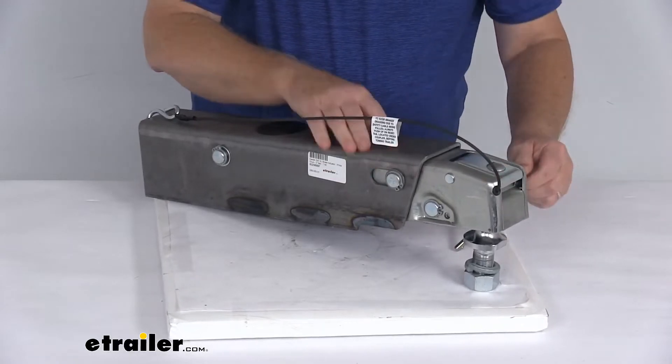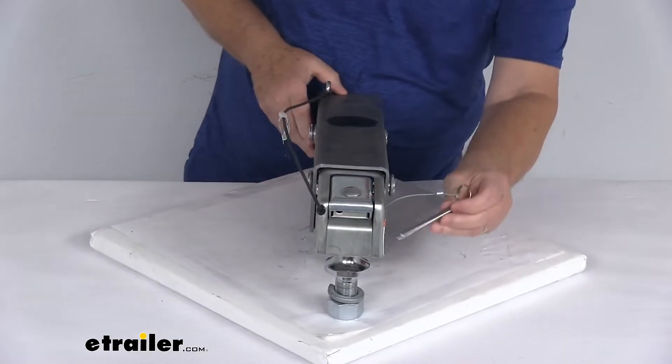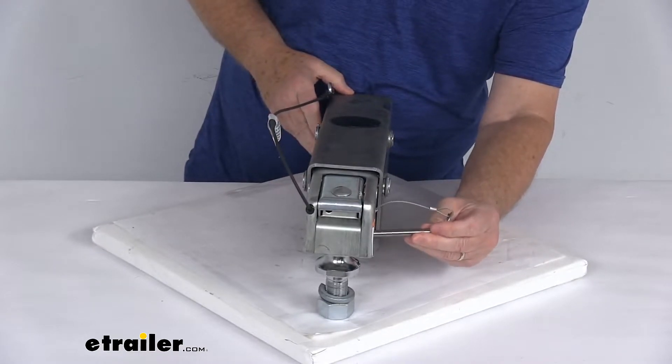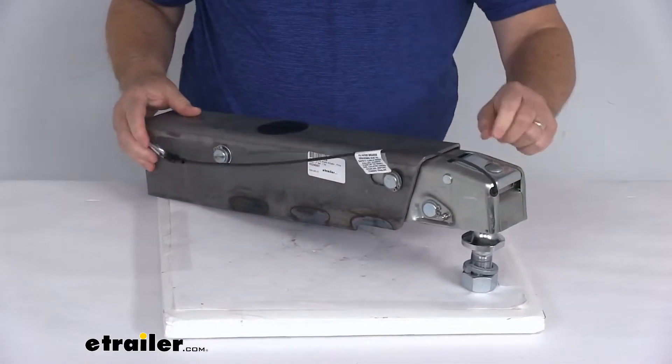All you have to do is push that latch down and it's locked onto the ball. Then for extra safety, you slide this tethered safety pin right through the two holes, and that'll keep it locked into place and you're ready to go.